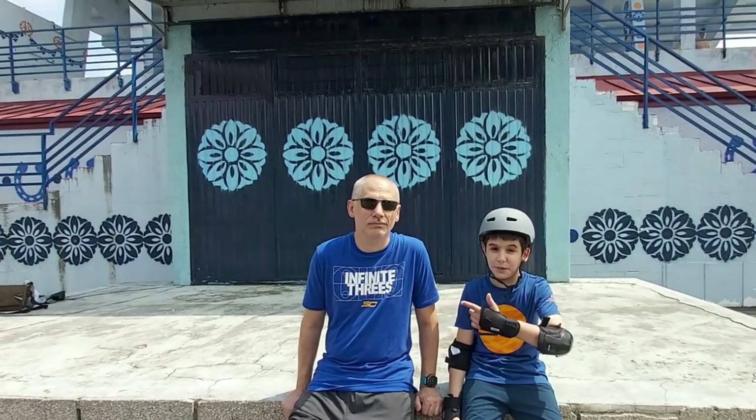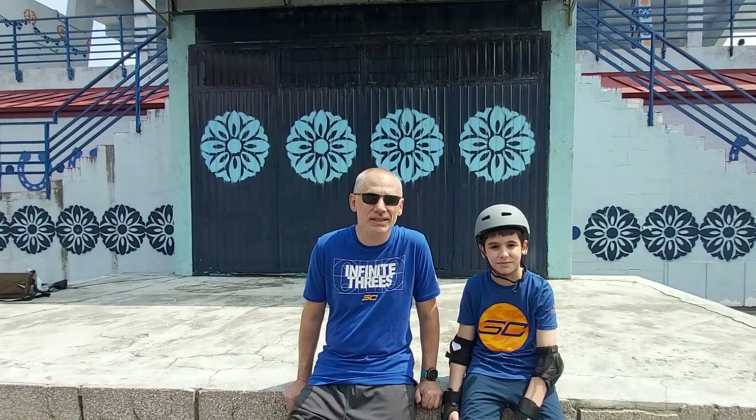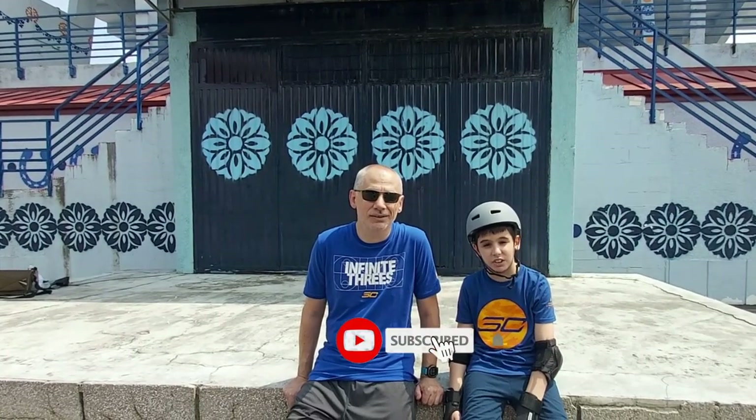Hello, my name is Vuk and this is my father Rako. Today we will teach you 3 easiest skateboarding tricks. Support our channel, like, share and subscribe.